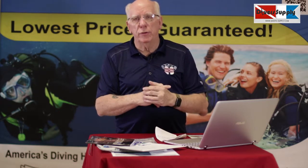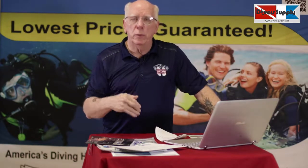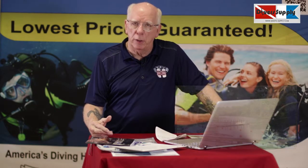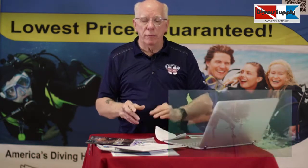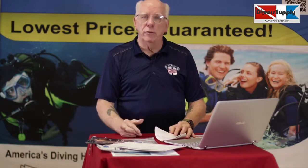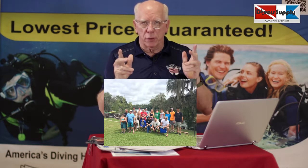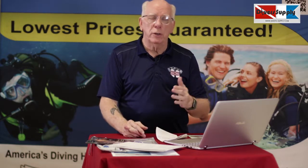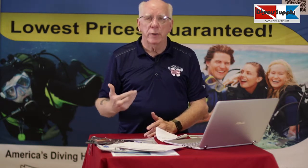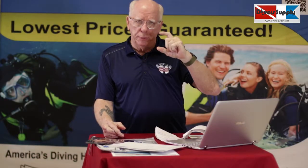Saturday night we usually stay down at Crystal River. On Sunday morning we meet over at KP Hole County Park on the Rainbow River — a beautiful spring-fed river, crystal clear, just like your swimming pool. We'll make two drift dives, which will complete your certification. Once we're done with those two dives, we complete some paperwork and you're going to get a hearty handshake from your instructor, and we take a group picture. We're usually done there by two o'clock, so it's pretty convenient to get back to Atlanta, South Carolina, North Carolina, or back into Florida without any trouble.